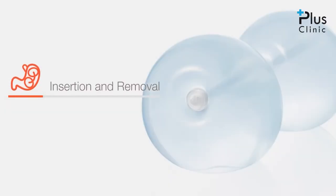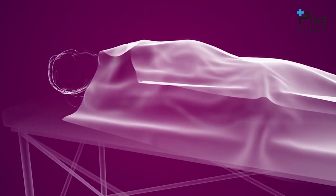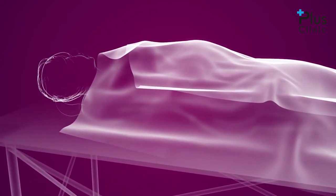Balloons are inserted by a highly trained physician in an outpatient medical setting. The procedure lasts about 20 minutes. During the procedure, the patient is comfortably sedated under light anesthesia.